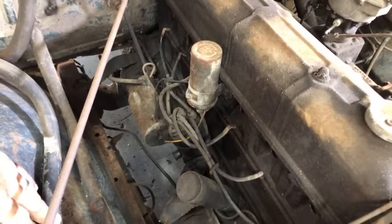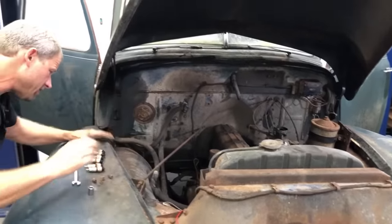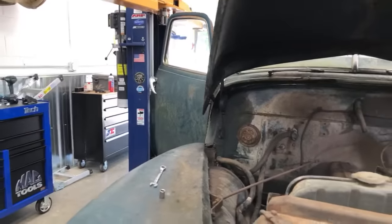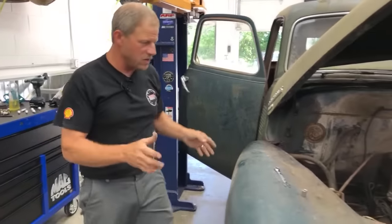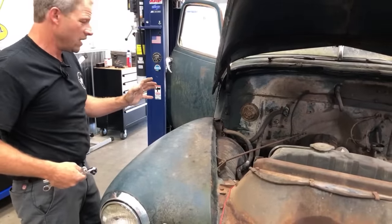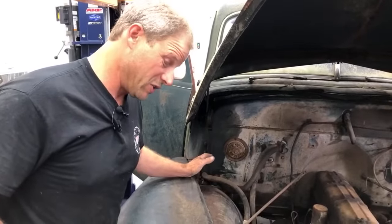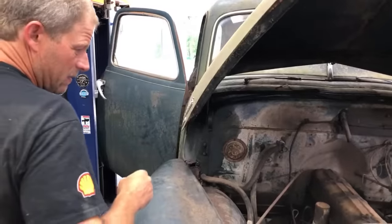Look at that — Ben, it spins! Nice. One step forward. So this hasn't been registered since the seventies — we'll presume it hasn't run since the seventies. It was literally in the trees. For this to turn over is phenomenal. We did not touch the starter — we literally just cleaned up the battery line to it and got a fresh battery on it. It turns over that slowly because it's six-volt, and that's what they do. I'm going to take and put spark plugs in it.